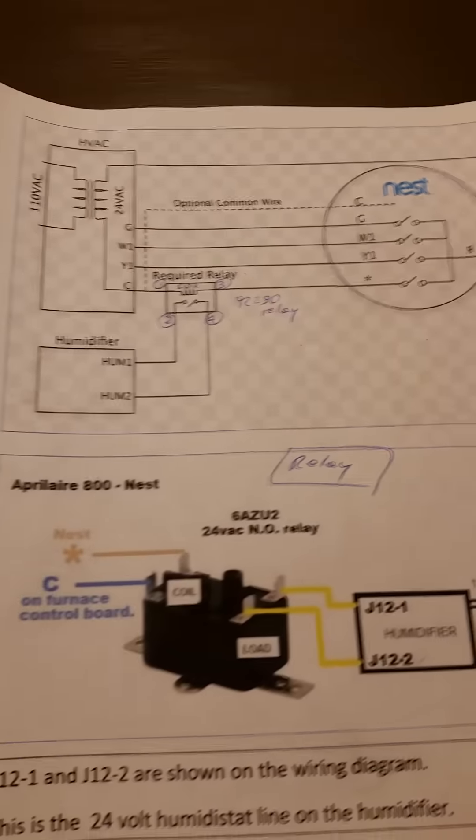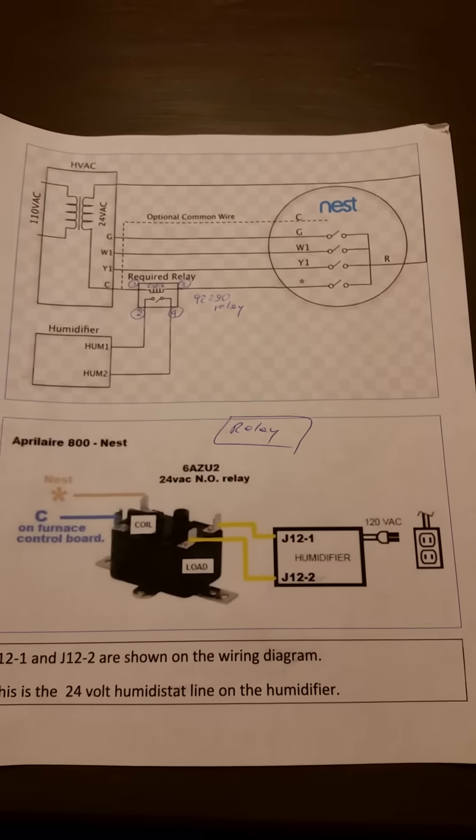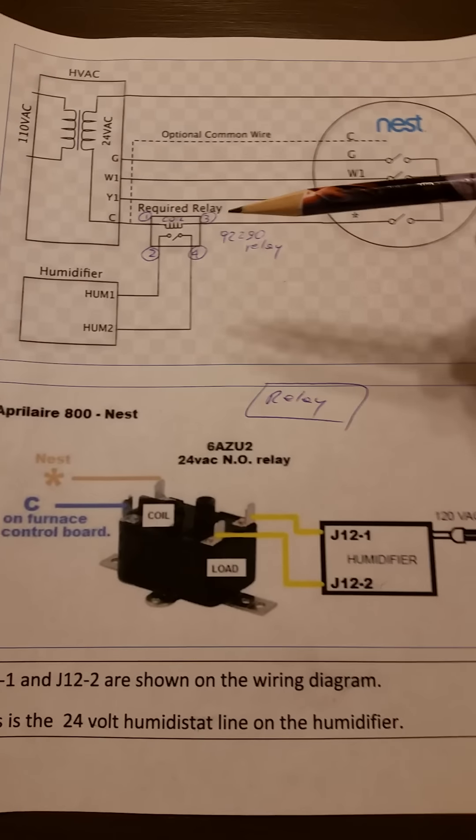Let me go over some important stuff. This is the Google Nest manual. This video is going to be meat and potatoes — straight to the chase. I'm not going to do unboxing. I'm just going to go through diagrams and then show you how to install it. You can pause the video and review the diagrams.